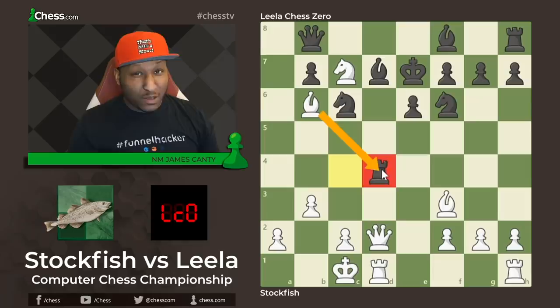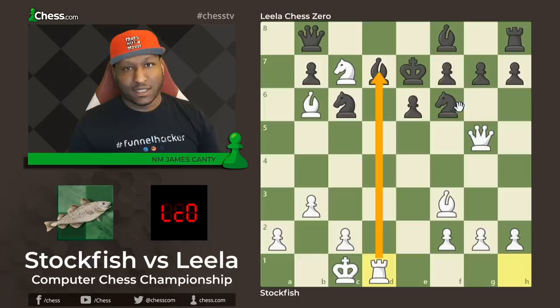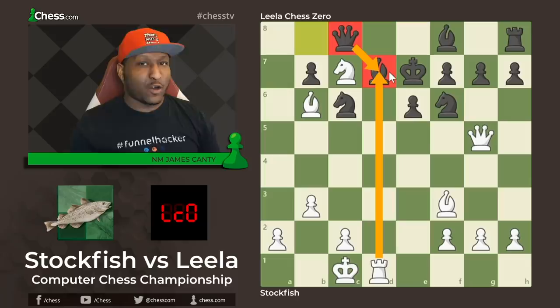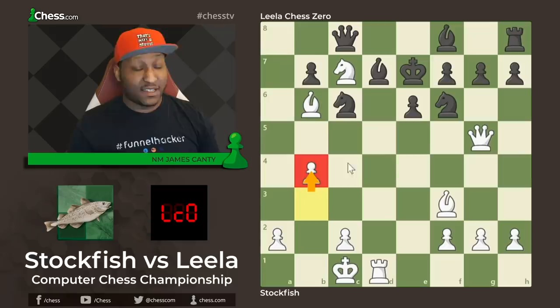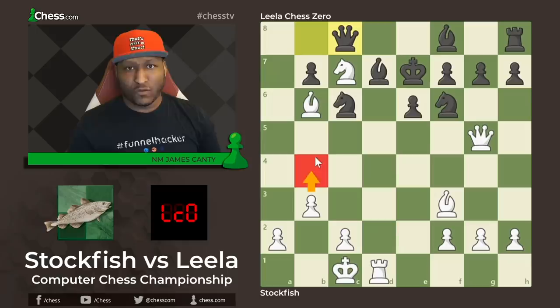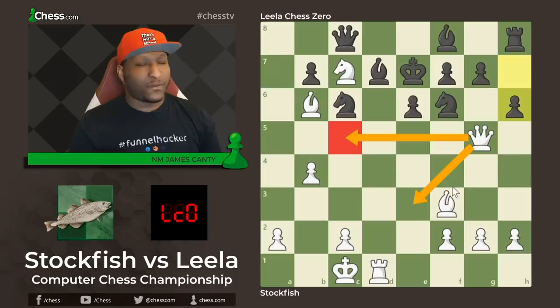Bishop takes d4 looks good but it's not the best move. We play queen to g5, threatening queen c5 and rook takes d4. Rook takes is a forcing move, then rook takes d1 to follow up — keep pressing on the file. After rook takes d1 there's queen to c8, stepping out of the way and defending d7 a bit more. You don't want to sack too many pieces because you won't have enough firepower to win. Then Stockfish plays b4, a move I didn't consider at all — what they call a quiet move rather than a loud move like queen b4 check or bishop c5.